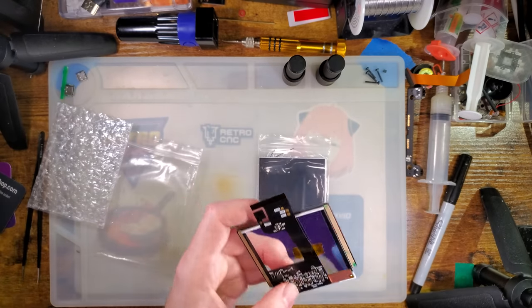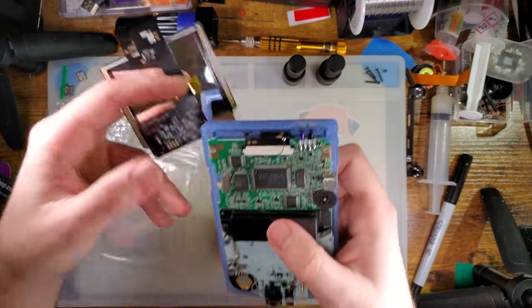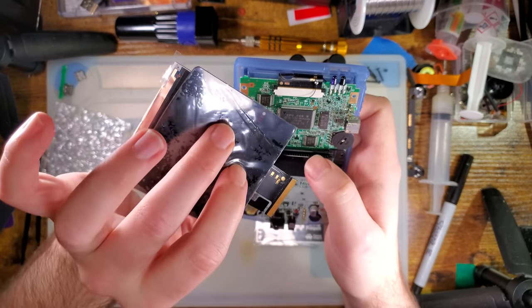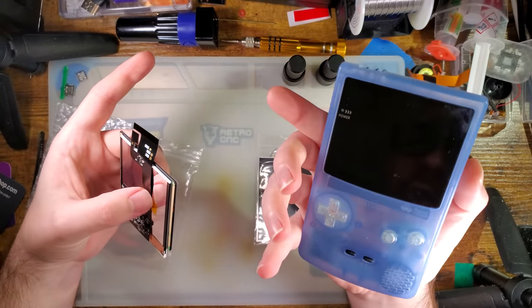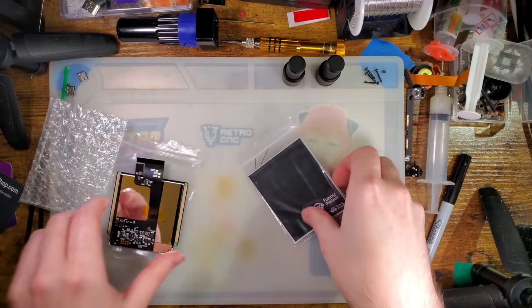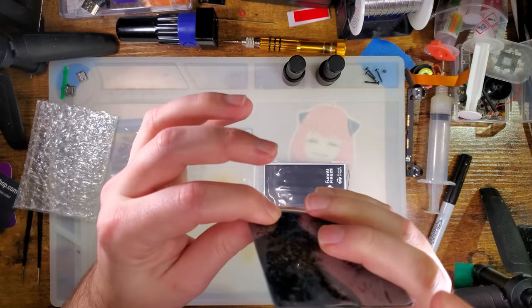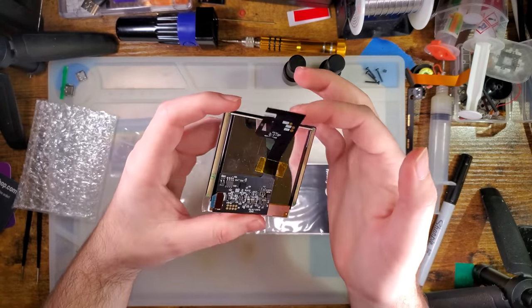I don't know specifically what the differences are with this new version, but I can tell right off the bat that the touch sensor is a little bit different. I don't know if this is intended to make it more reliable. The Game Boy Color here has the slightly older 2.6 version. You get the screen assembly already attached to the ribbon — mine looks like it's not fully seated, so I'm going to give that a little push.